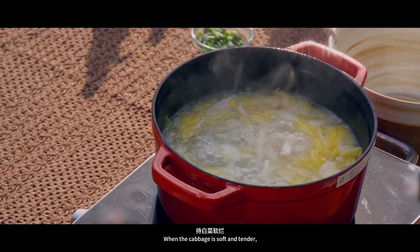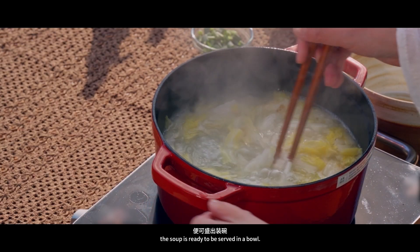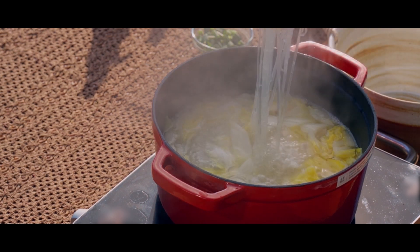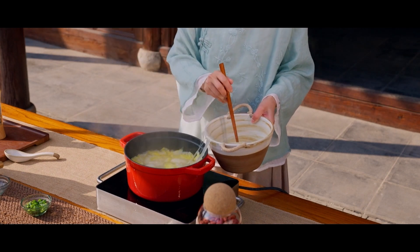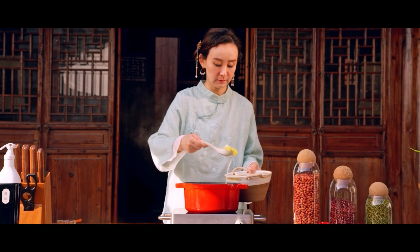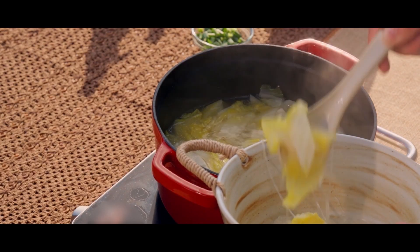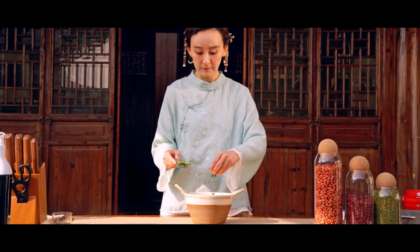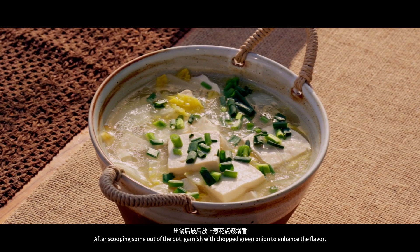When the cabbage is soft and tender and all the ingredients have absorbed the flavor, the soup is ready to be served in a bowl. After scooping some out of the pot, garnish with chopped green onion to enhance the flavor.